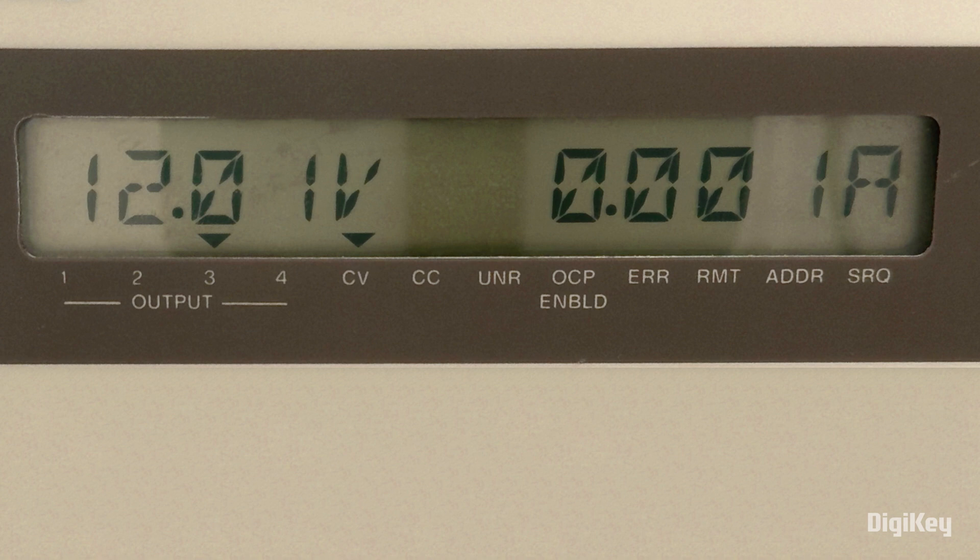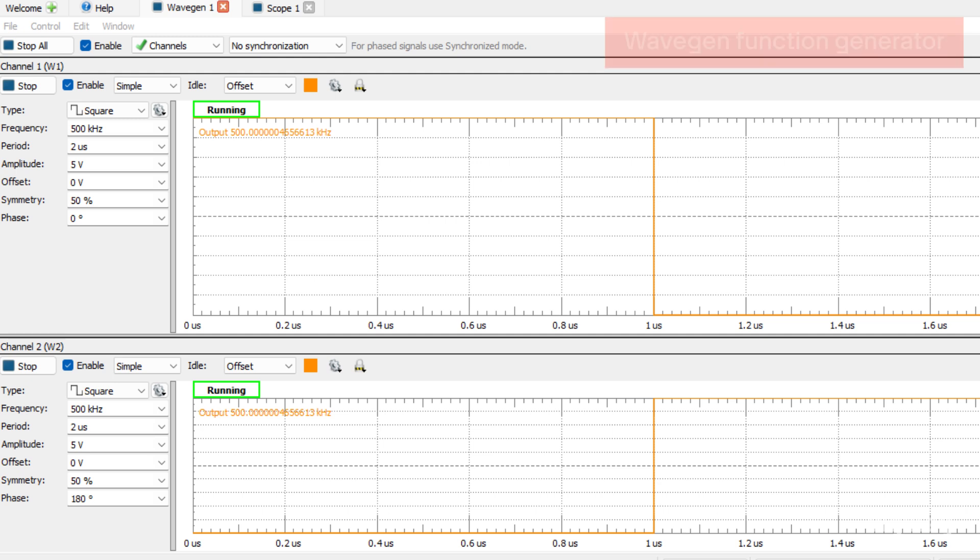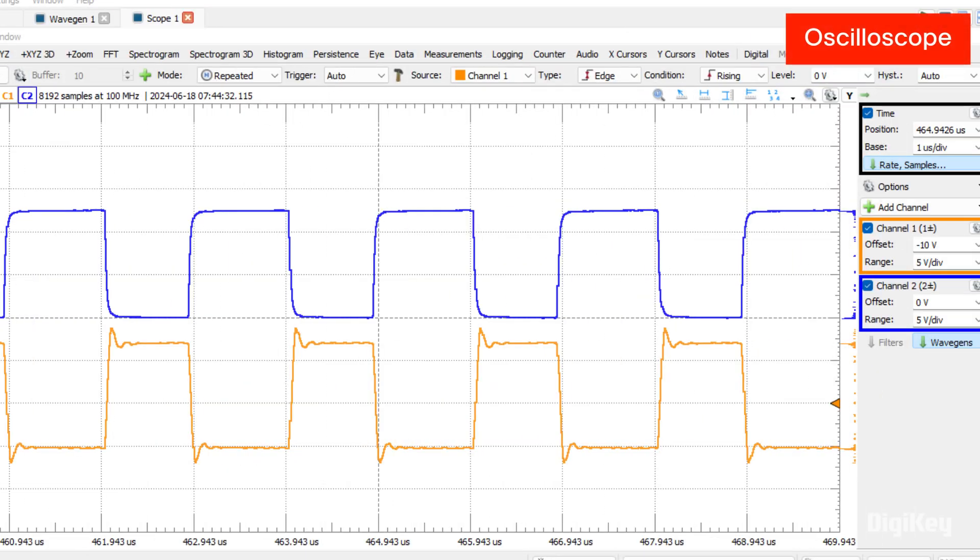With power on, current should measure approximately 1 milliamp. Lastly, enable the function generator to measure a stable output on the oscilloscope with a current measurement at approximately 3 milliamps.